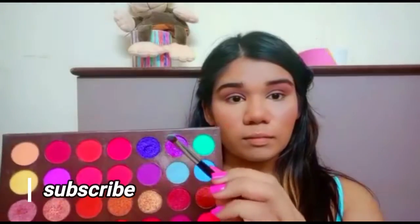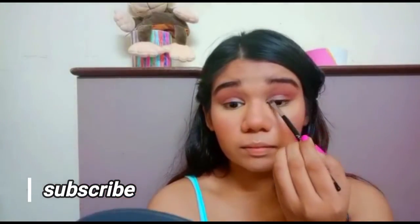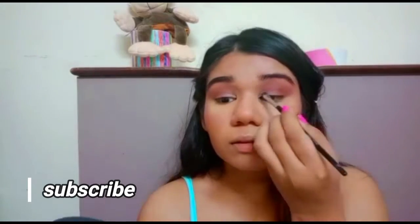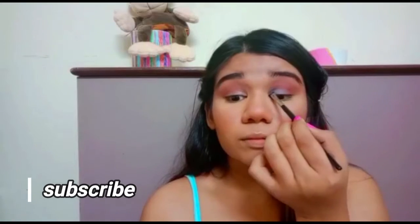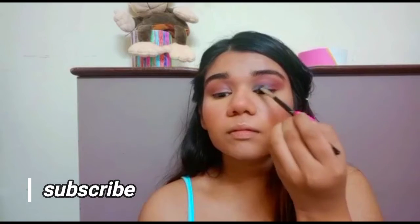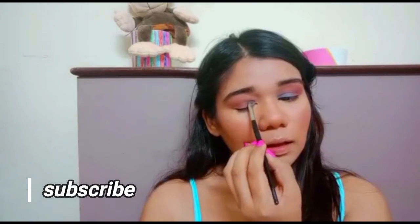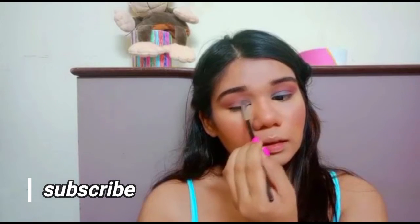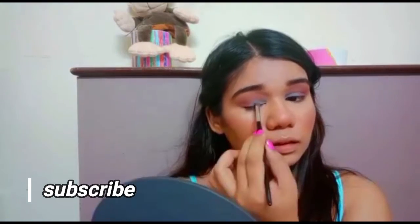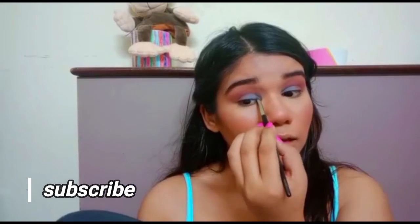Once that's done, take any pastel color of your choice. I'm taking a blue color and adding it on my inner corner with a small flat brush. Keep adding your color little by little until you're happy with the intensity. Layering and blending is the key to good makeup — don't take a lot at once. Take your time and do it.